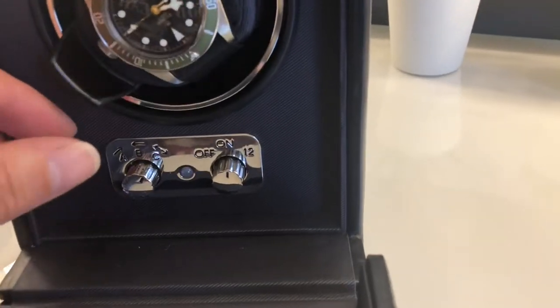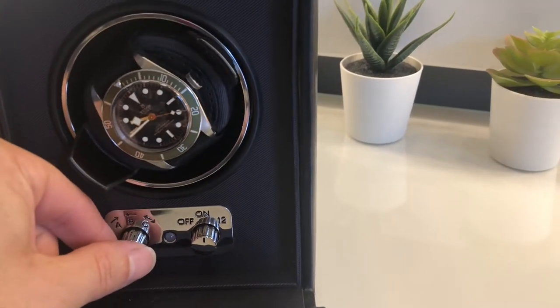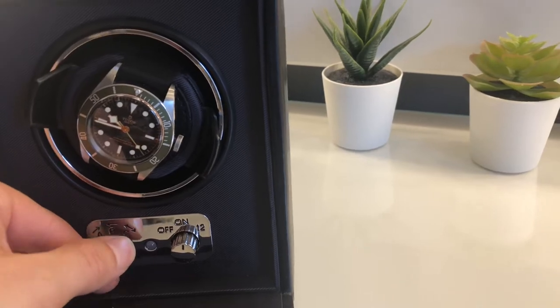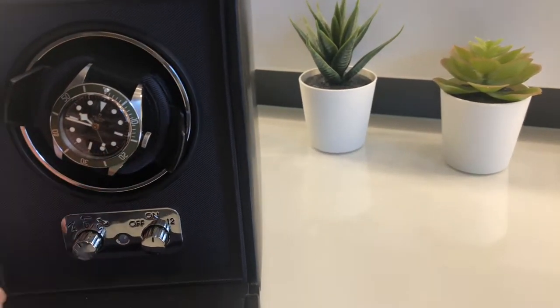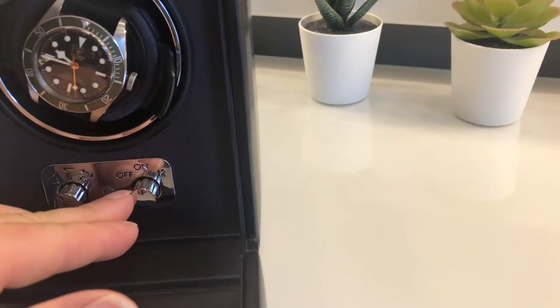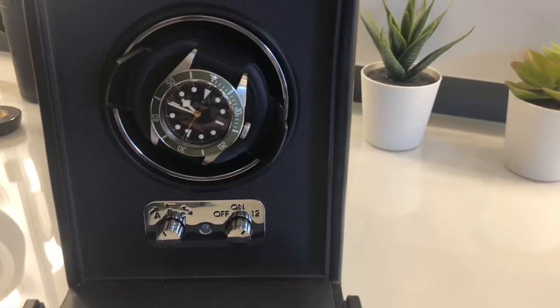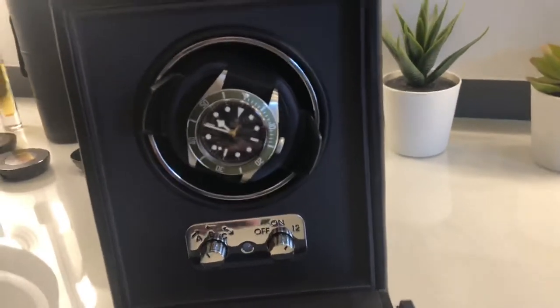There are several options with the winding function. At the moment it's on uni-direction, but you can have it on either left or right if you wanted to. There's also a 12-hour time delay on it, which is quite good.